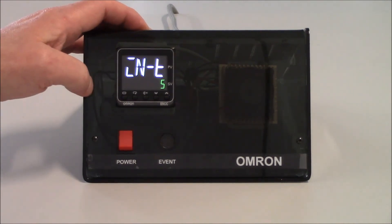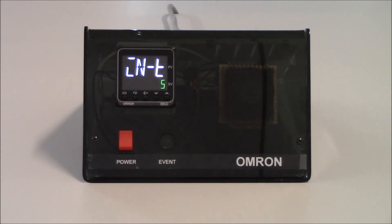Our outputs turn off and our very first parameter is INIT — this is our input type. The first thing we need to do is determine the type of input we're going to provide to the unit, whether it be a thermocouple, RTD, or an analog input. By default the unit is set up for a value of five. With the instruction sheet, data sheet, or user manual, there will be a table showing the various input types available, and each different input will have a number based on that type.